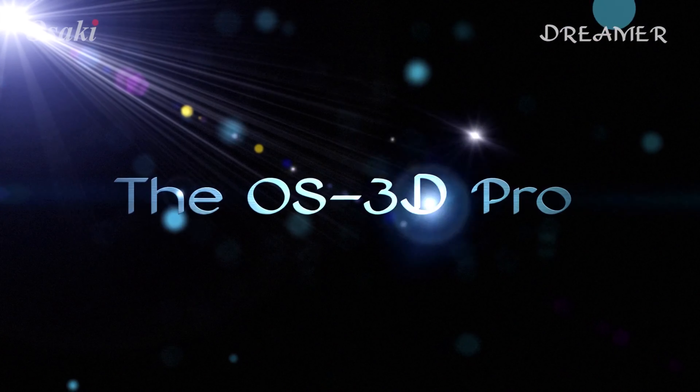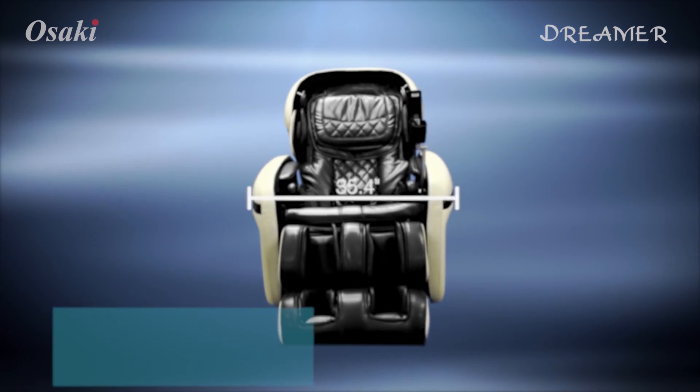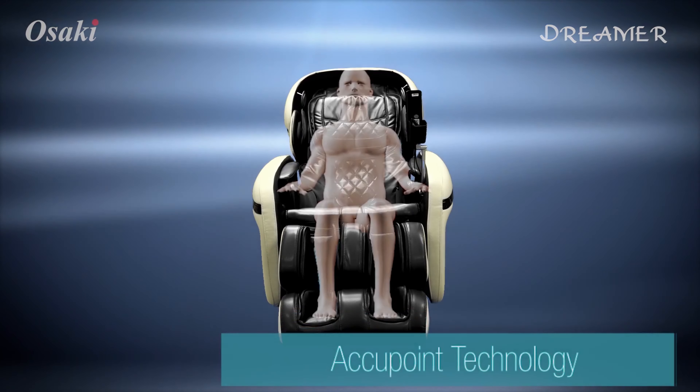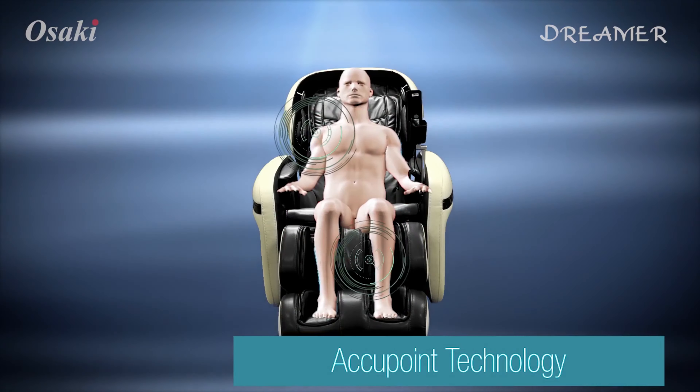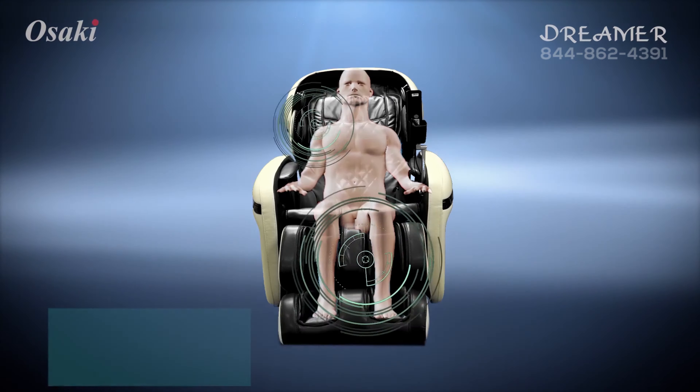The Osaki OS 3D Pro Dreamer has a variety of techniques to target the acupoints, from the soothing palm style of the Swedish massage to the deep tissue kneading of the Shiatsu style massage.